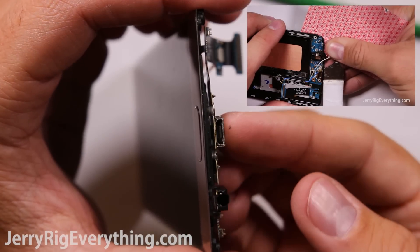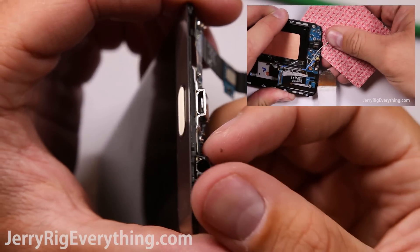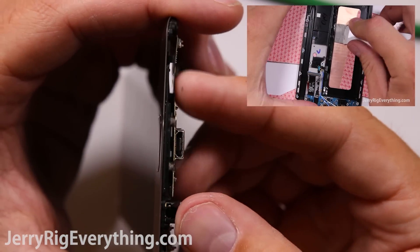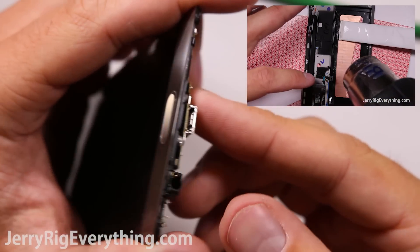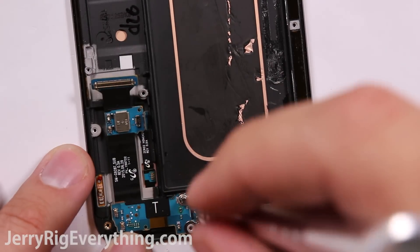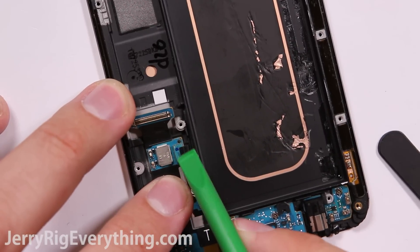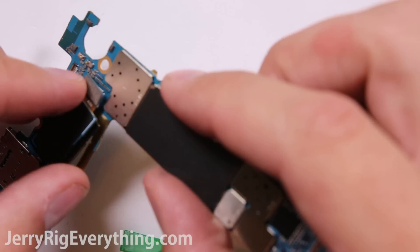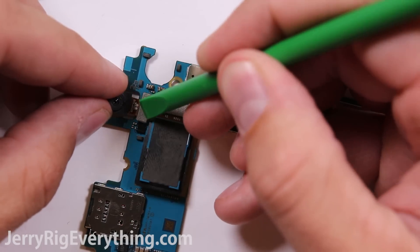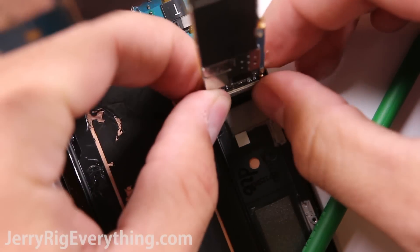The charging port is pinched between the plastic frame and the glass, making it pretty much irreplaceable. It is very similar to the Galaxy Note 5 — you can click that video and watch how we replace the charging port on that phone. But with the curved screen of the Galaxy S6 Edge Plus, I would say it's almost impossible to pull off the LCD from the plastic frame without breaking it. I'm not going to attempt it, but between this video and my Note 5 video, you should be able to see everything needed to attempt the repair yourself.